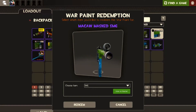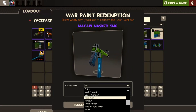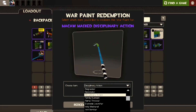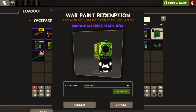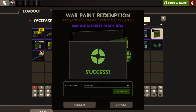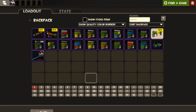SMG — again doesn't have resale value and doesn't do much for me either. Let's have a look at the Disciplinary Reaction. The Black Box — I think it looks best of all on the Black Box. I think we'll redeem it on that one.